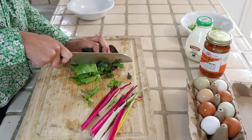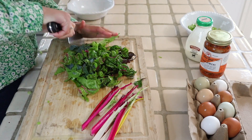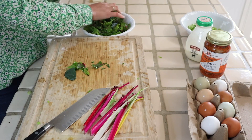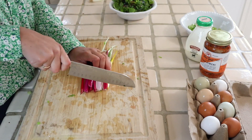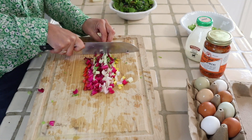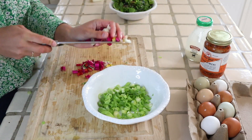I have a few leaves of kale hiding in here too that I needed to use up. I'm going to add the stems to the bowl of green onions because I'm going to add them to the pan at the same time.